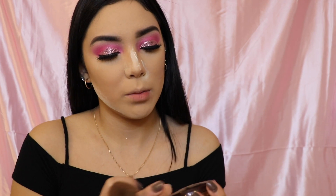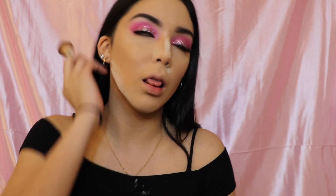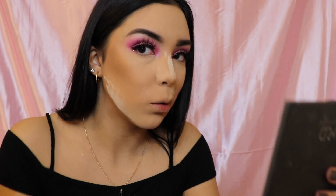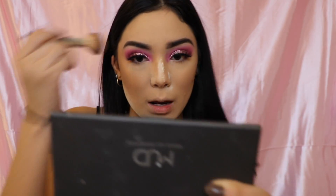Now I'm going in with bronzer — I'm using the same one I always use. It's the Bronze Booster by Physicians Formula, and I'm using a fluffy Morphe brush to apply it.